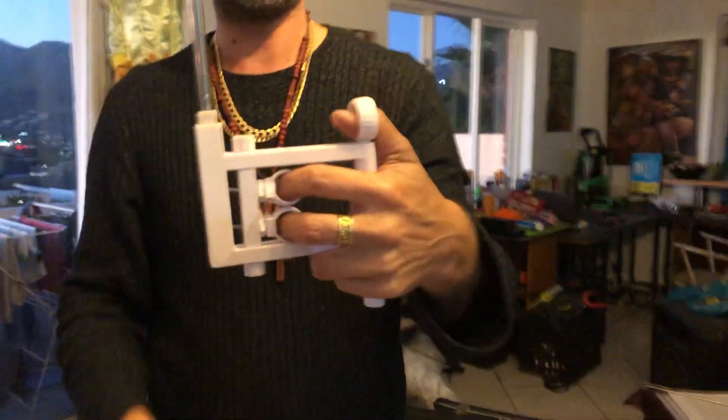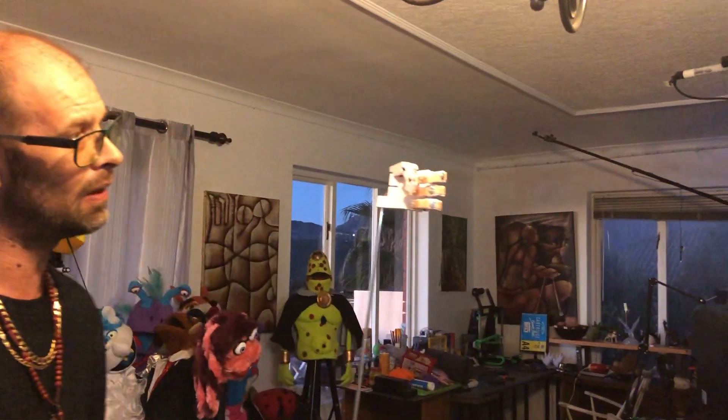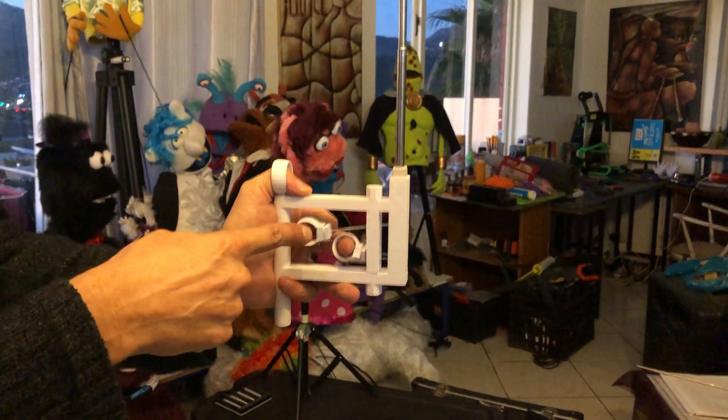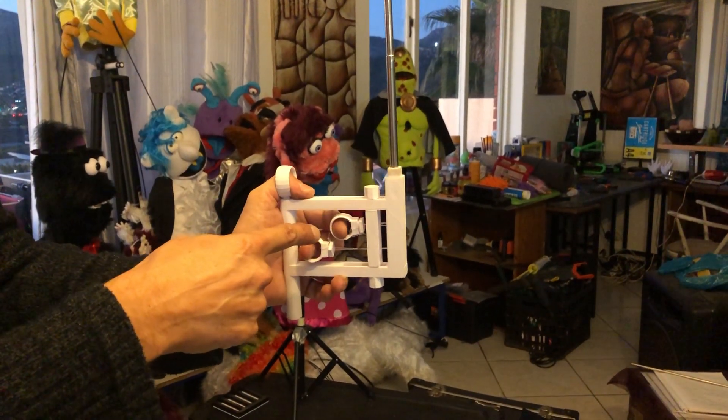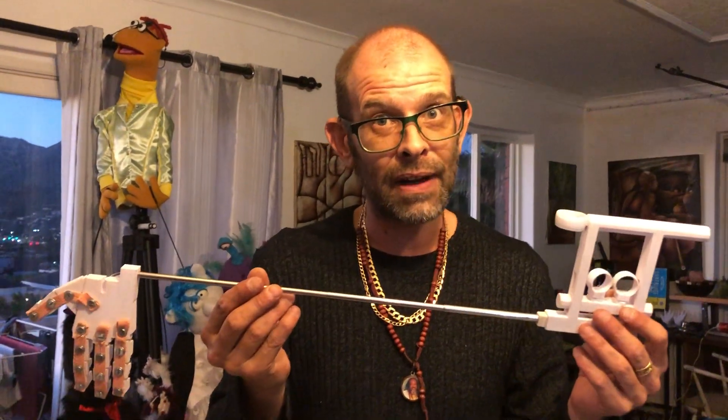So this is a left-handed one, and this is basically how it will be held - thumb support here. If we pull the first one you can do a point, then the guy goes 'peace out man,' and then he can also do a full fist or grab onto things. That's the pointing, that's the peace, and that's the fist. This one gives the point, this one gives the peace, and both of them together give the fist.